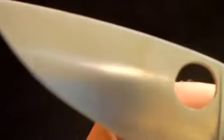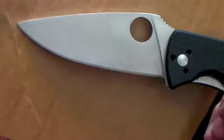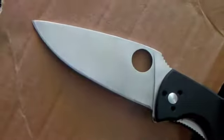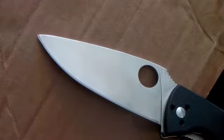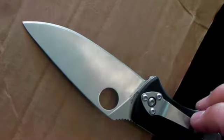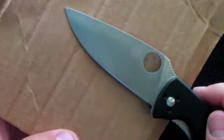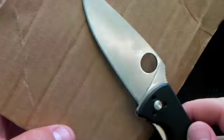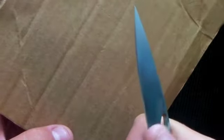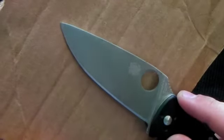Let's talk about how the blade has held up. I'm going to use this cardboard as my close-up aid. Here's the blade — no chips or anything. The blade is in the exact same condition as when it came out of the box. I've been carrying this at work every day for the past two months. The integrity of the blade is perfectly fine, it's still razor sharp. This is 8Cr13MoV stainless steel.